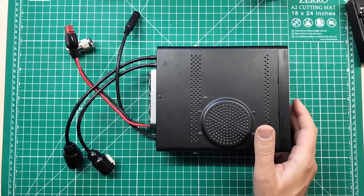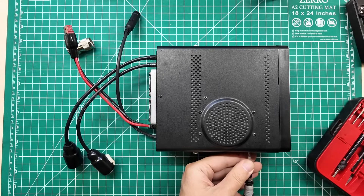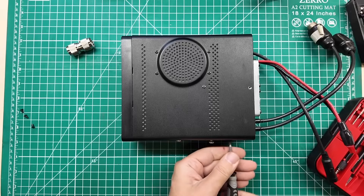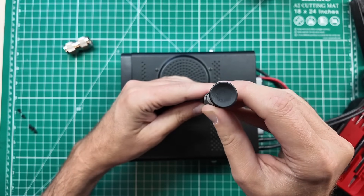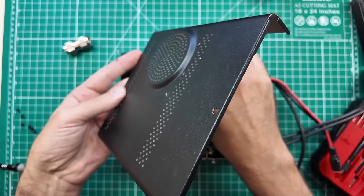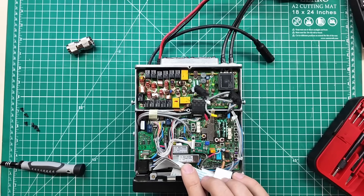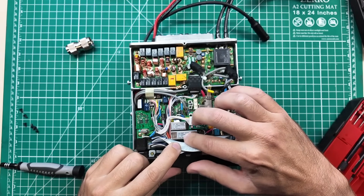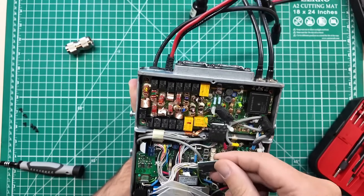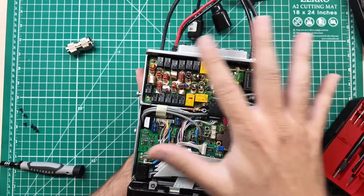Now we need to open it up and take a look inside. One of the big differences between the FT100 and the FT100D is that the FT100D sports some extra filters. This radio is 100 watts on HF, 50 watts on 2 meters, and 20 watts on 70 centimeters. There is one screw there, one screw there, and two screws on each side. There is a very large speaker — that's another upgrade between the FT100 and the FT100D. There are a couple of those filters we talked about, a daughter board over there, and a filter network to make sure everything is in spec. And then there are a bunch of coax jumpers going all over the board to get from one stage of the radio to another.